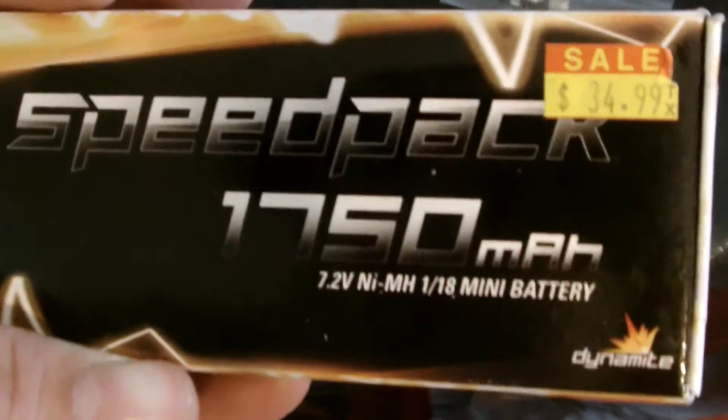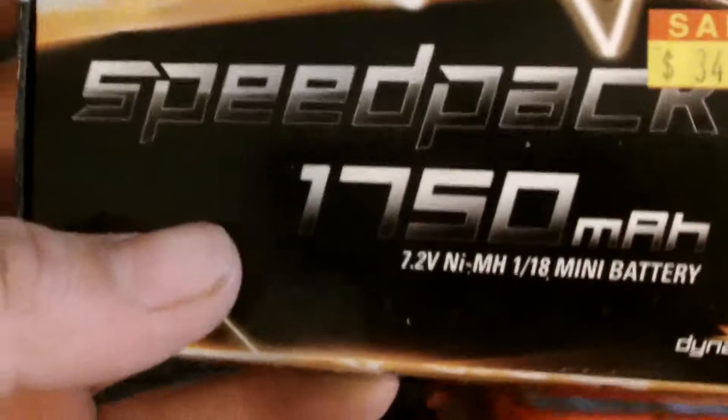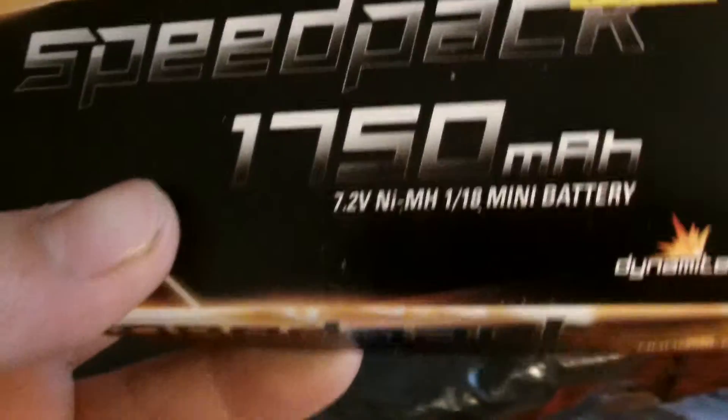Now let's get to the unboxing of the battery. This time it's a Speed Pack — 1750 milliamp, 7.2 volt, nickel metal hydride, 1/18 scale battery pack from Dynamite. It's $35.